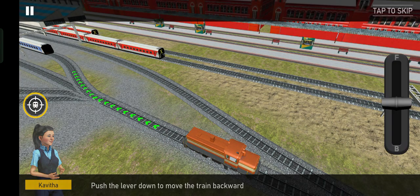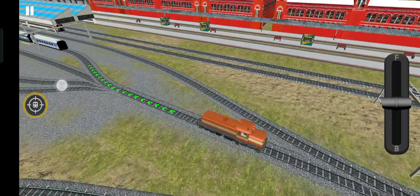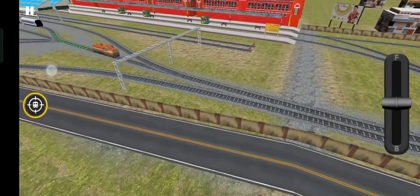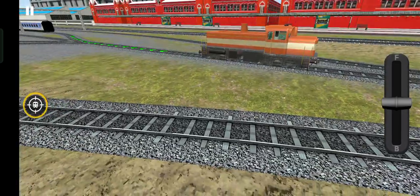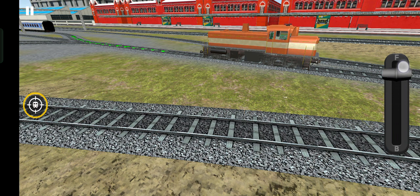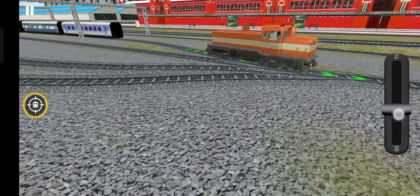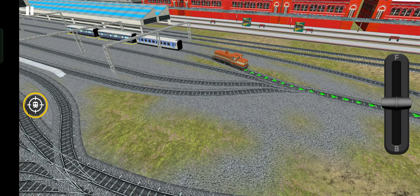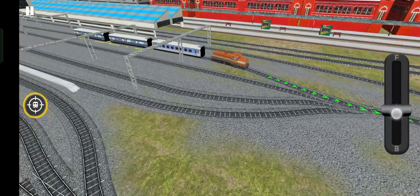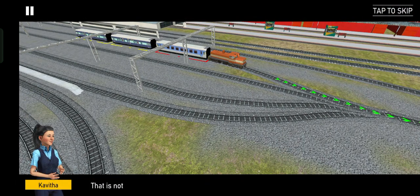Push the lever to move the train backward. Oh no, that is not the compartment we need. I will guide you to decoupling it on the other track.